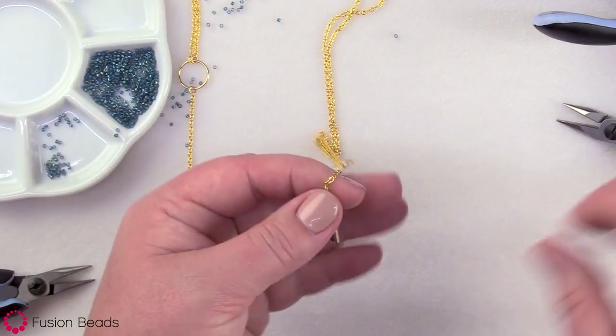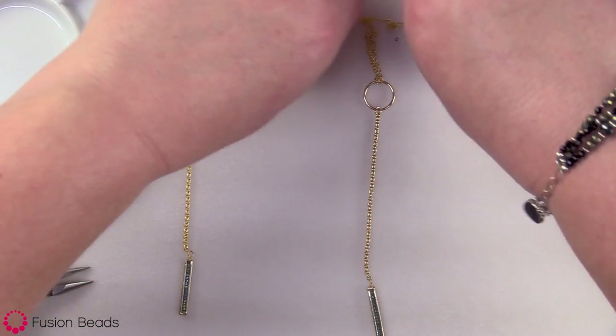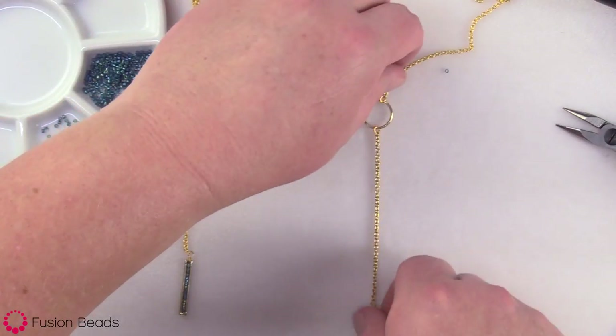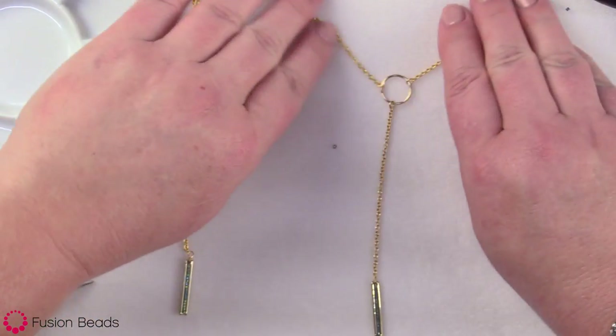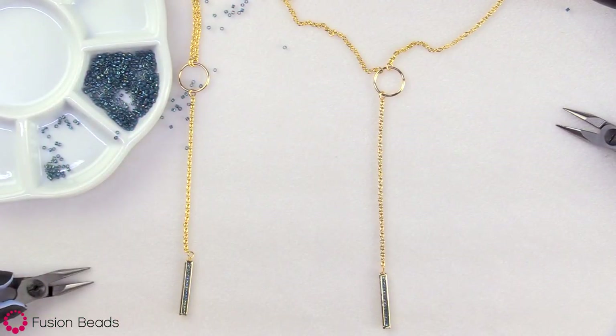And there you have this really cute little Y necklace that is a great layering piece — you could layer it with lots of other pieces or just wear it by itself. It's a super cute necklace, really easy to make, and you can make it in a bunch of different colors. You can find all the products and tools for this inspiration design at FusionBeads.com.